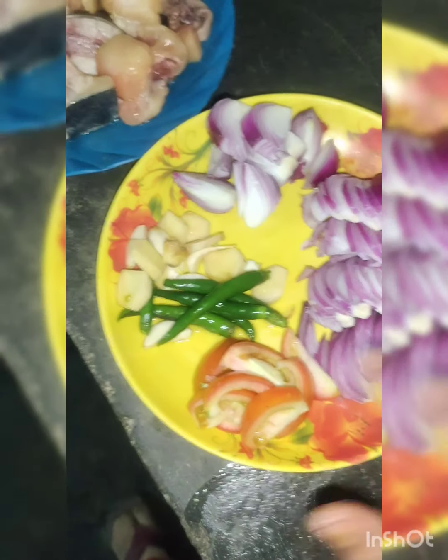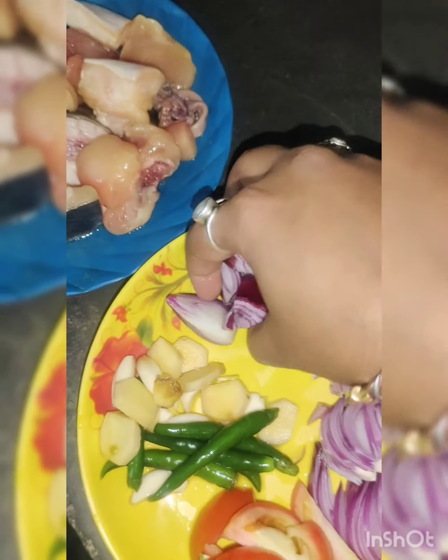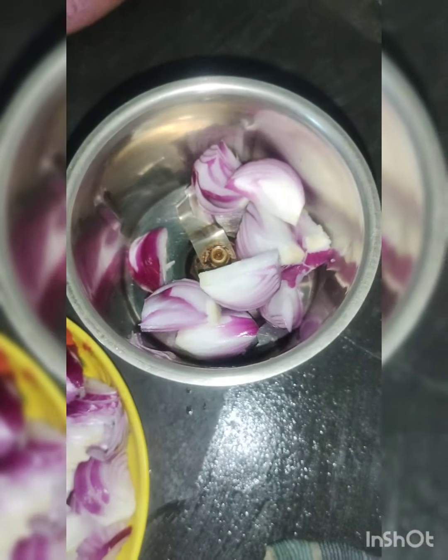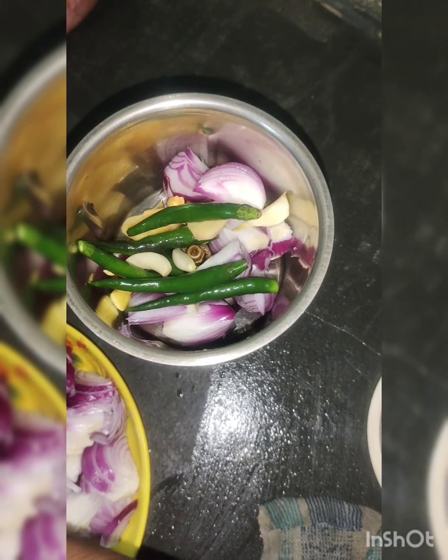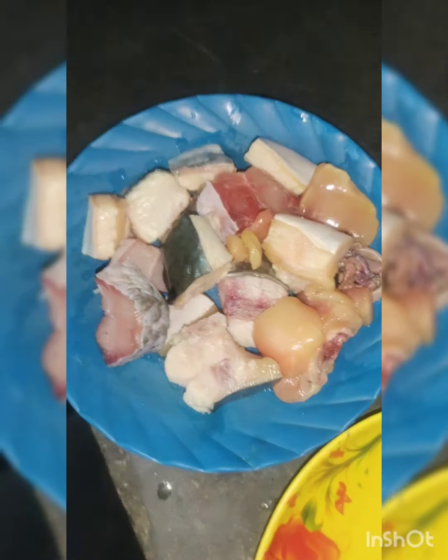The tomato. I will paste the paste in the next step.